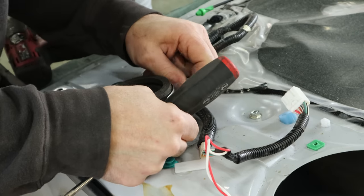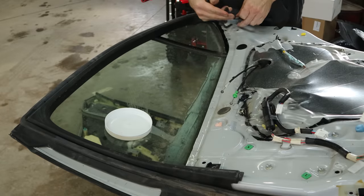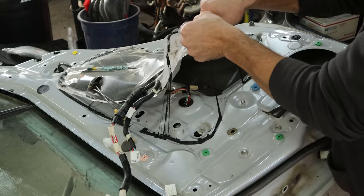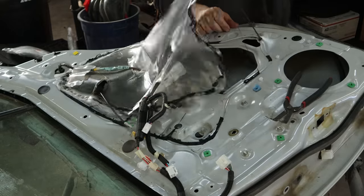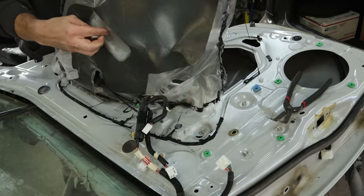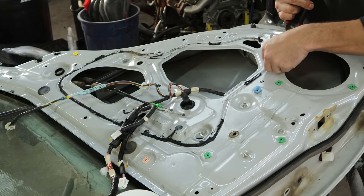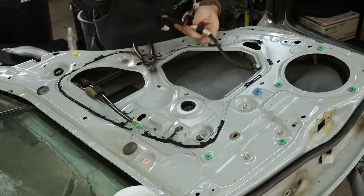Unplug the other speaker — there are a lot of speakers in this door. Then pull the trim off around the top of the window; there are a couple of Christmas trees on each end and then it just clips into the door. Now we can pull our wiring harness off and start pulling the water barrier off. That's really fun stuff that holds it on — makes quite a mess. Trying to get as much to stay on the water barrier as we can. With the water barrier out of the way, we can get the rest of the clips for our wiring harness and pull it out of here.